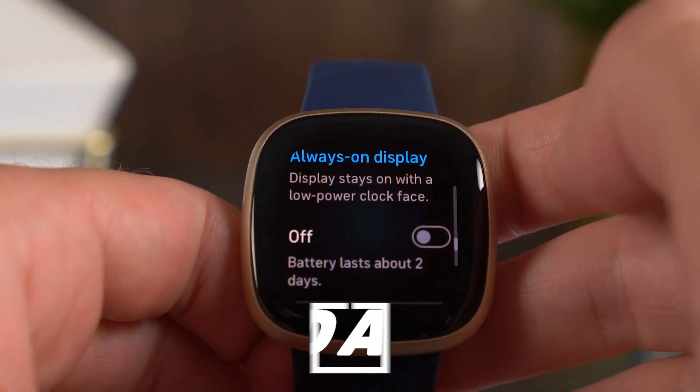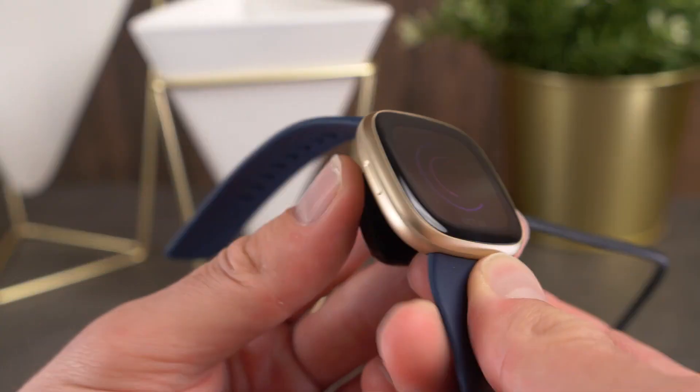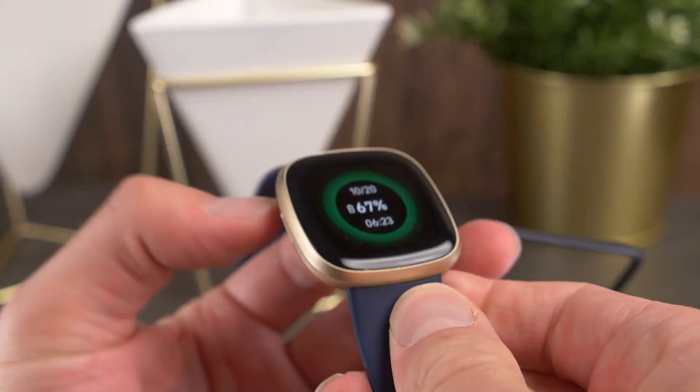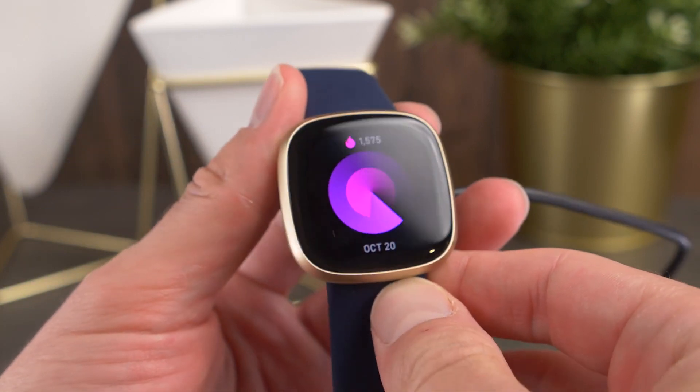With the Fitbit Versa 3, you'll get 6 days of battery life, and it can charge faster than ever — faster than most smartwatches. They claim you can get a full day of battery in just 12 minutes of charging, which is pretty impressive. Keep in mind that most smartwatches in this price range can only handle around 48 hours of battery life, meaning you need to charge 3 or 4 times a week. So the battery life on this one is amazing.